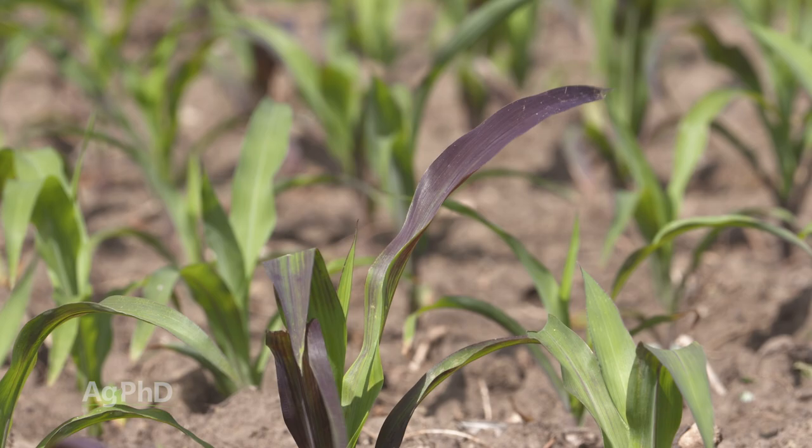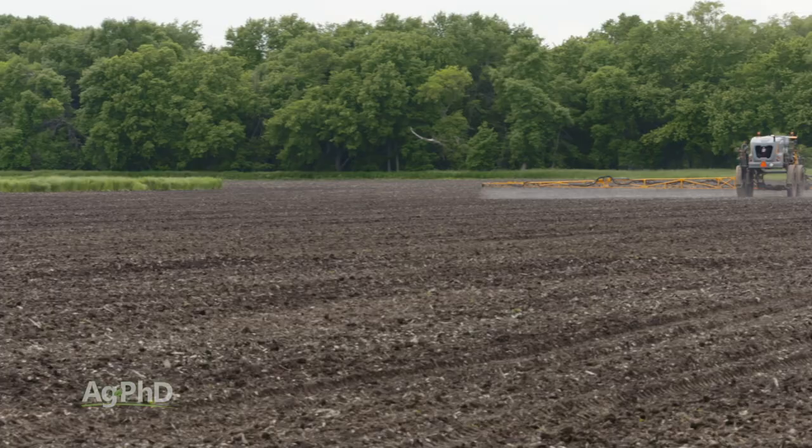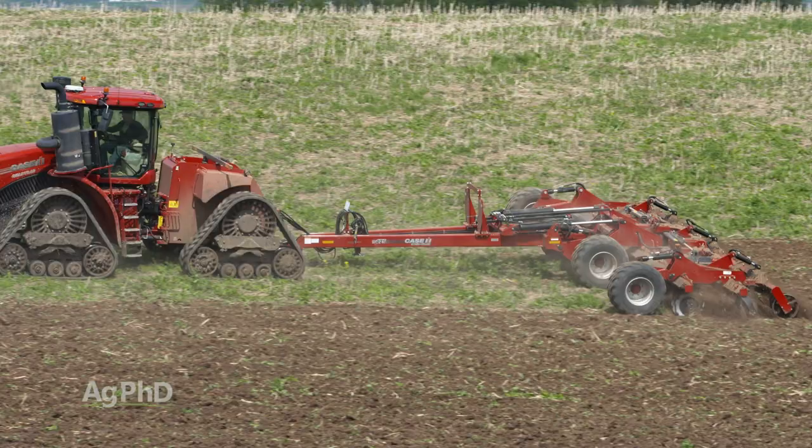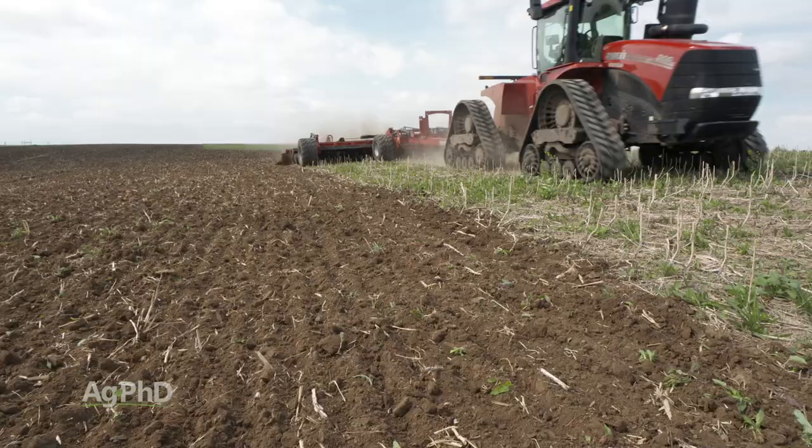I mentioned chem fallow earlier. Prior to herbicides being used, there was a lot of tillage. When you till, you release all kinds of moisture from the soil, so that somewhat defeats the purpose of having a fallow year. That's the reason why very little tillage is now done in those fallow years.